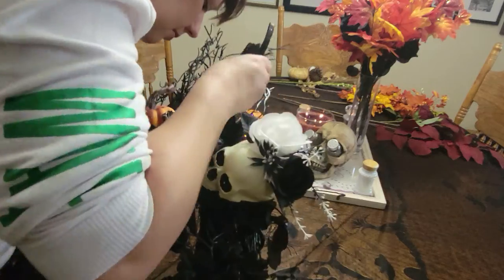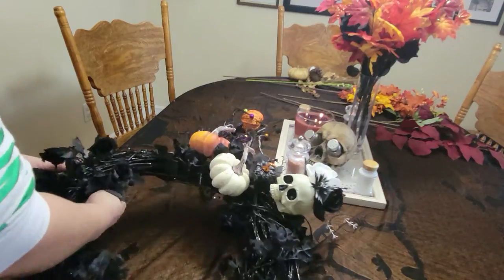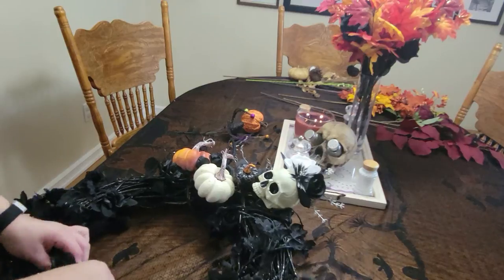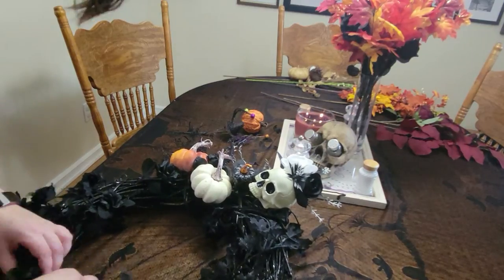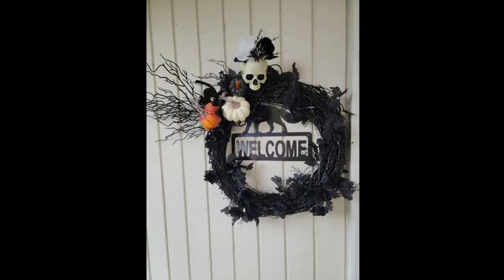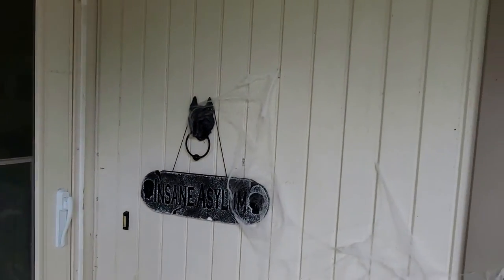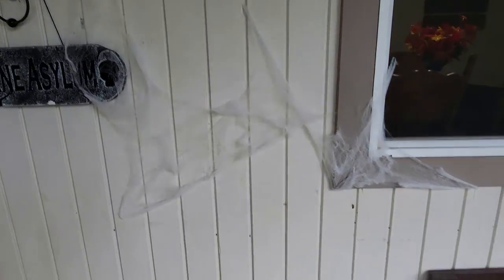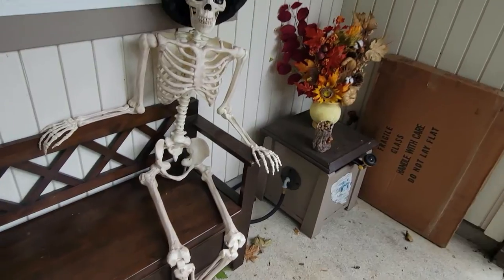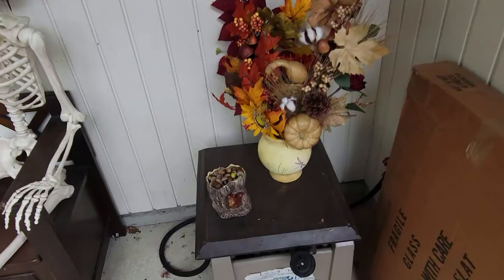After a few more minor tweaks to get the leaves and flowers to stay where I wanted them, I felt really happy with the way it turned out. I couldn't wait to see it on our front porch. Here it is — the finished product, along with the rest of our Halloween decorations. Mr. Skeleton is sitting out here for our package deliveries, and a little squirrel picking up acorns.